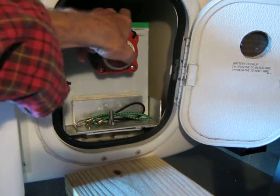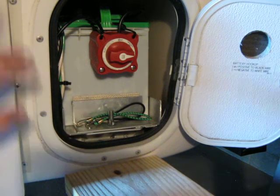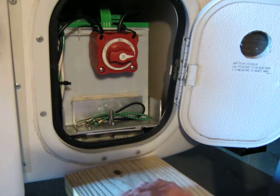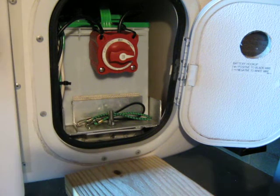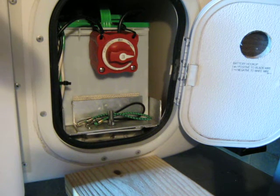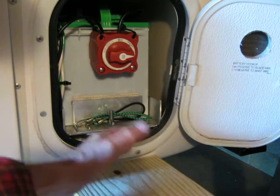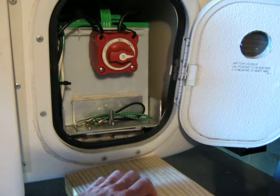I just have it held here by a couple of zip ties because you have to take it off when you get a new battery. These batteries are plenty heavy — a 27 series battery, I think it's about 48 pounds or something. It can be a real hernia maker when you have this thing out and you're trying to get the leads off it. So this makes it really simple, easy, and convenient to service your battery.